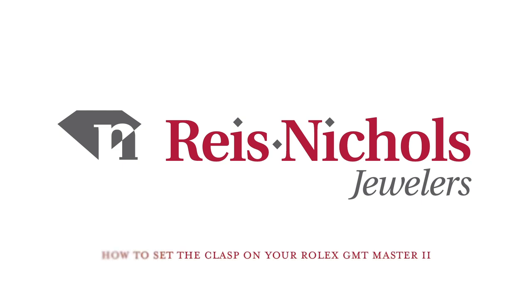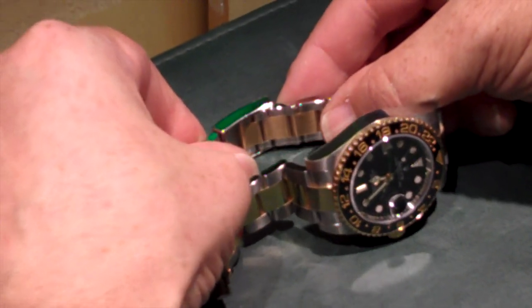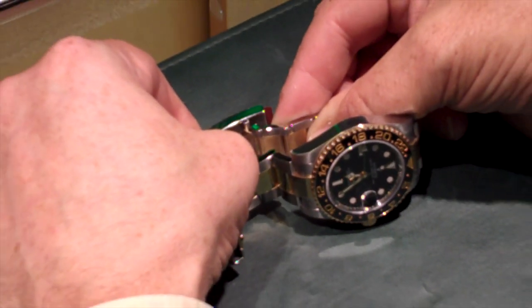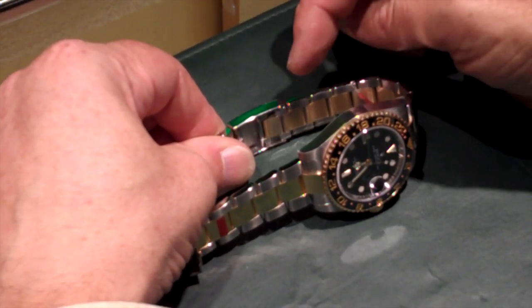How to adjust the clasp on your Rolex GMT Master II. Grasp the clasp firmly in your left hand and push up on the bracelet with your right finger. The clasp opens and enlarges to lengthen the bracelet by half a link.